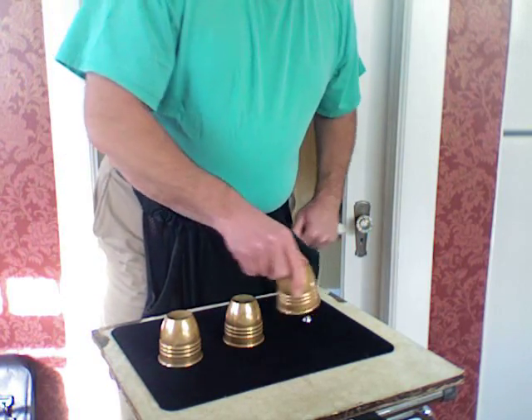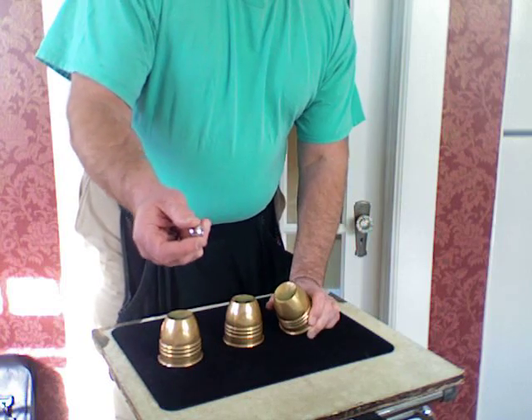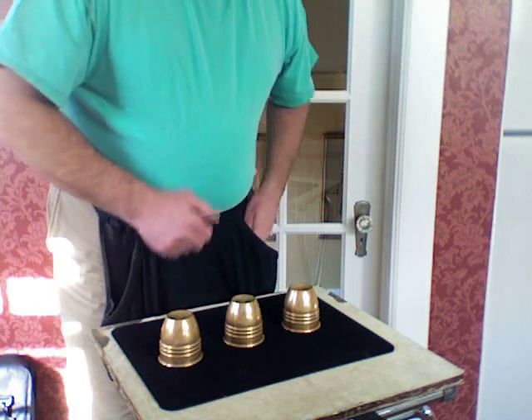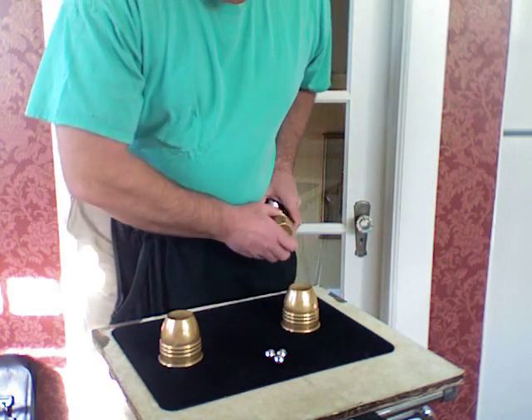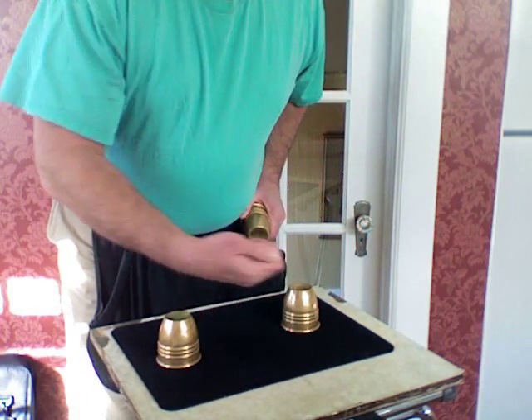What should appear over here beneath cup number three? Well, its ball is back too, as you can plainly see. Ball number three goes back in there. We'll lift up the center cup, and I do declare that all three balls are in here now.